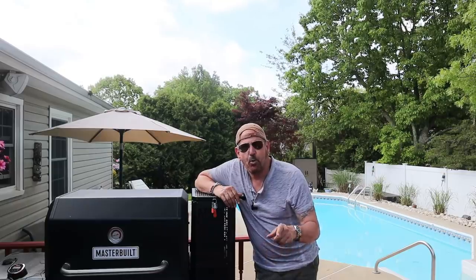Hey guys, my name is Tommy and this is the Gallery Backyard Barbecue. It is finally summer time in the garden station. On today's show it's poor man's burnt ends and it's happening now.